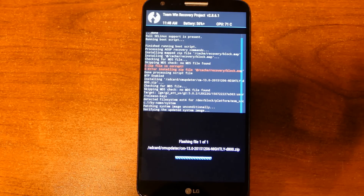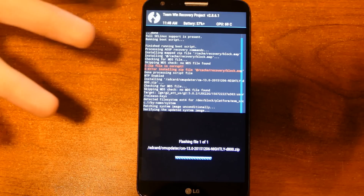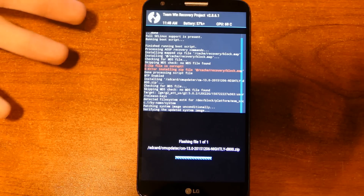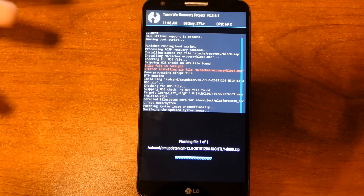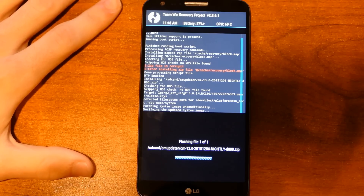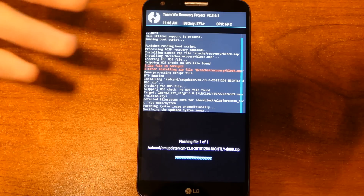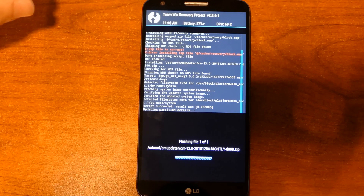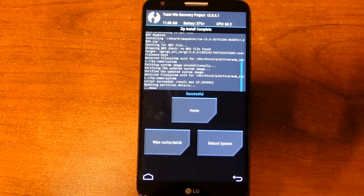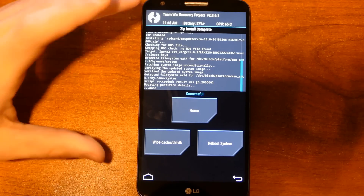I did not prepare for this video a whole lot — I was just super excited. And this is one of the reasons why I like CyanogenMod. I am getting a new phone in a matter of days, but that new phone doesn't even have Marshmallow yet. The LG G2 is probably never going to get Marshmallow officially, but CyanogenMod gave me Android Marshmallow really quickly. Compared to actual flagship phones released this year, my phone, which is several years old, got the latest version of Android first.